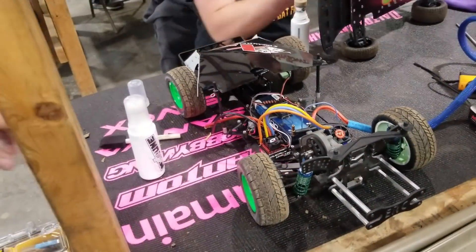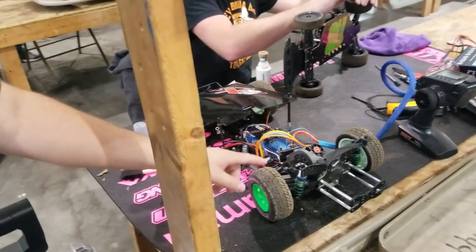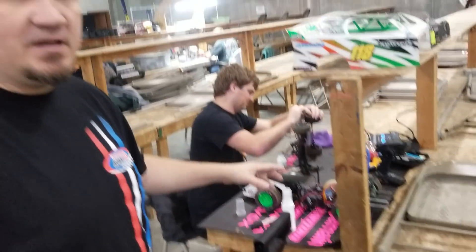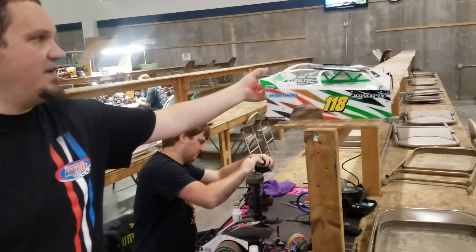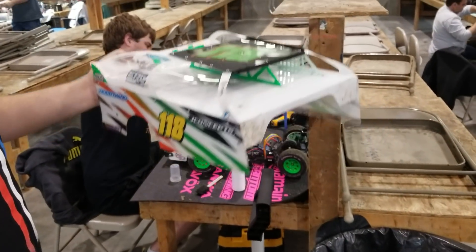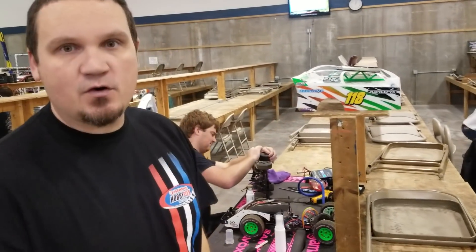So this is your SC Modified. Basically it's based off the short course truck — your short course wheels and tires. Nowadays you can change the toe with rear arms and all that fun stuff. And then they use a nice big modified style body like that. They're the biggest cars on the track, and kind of like short course, they bump a lot. That's what makes it fun.